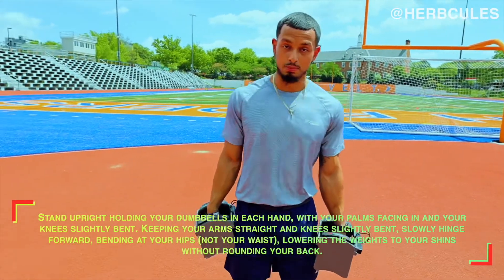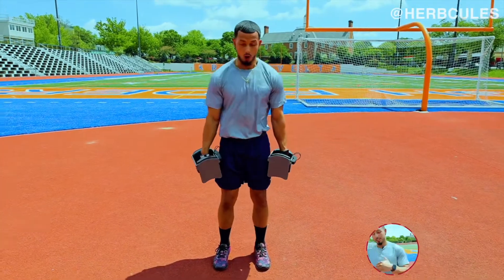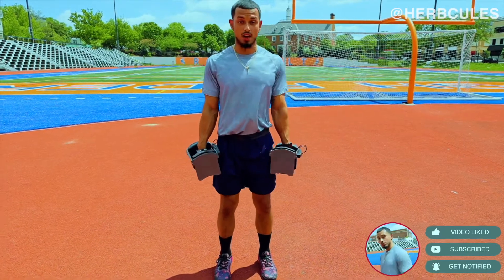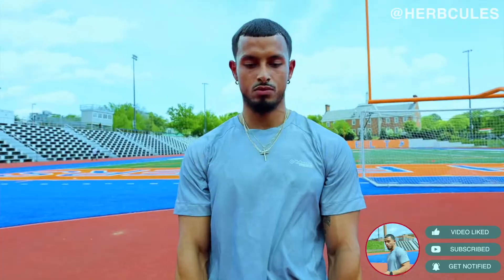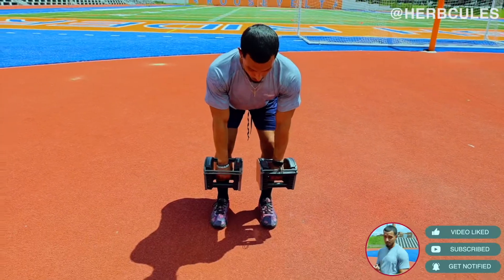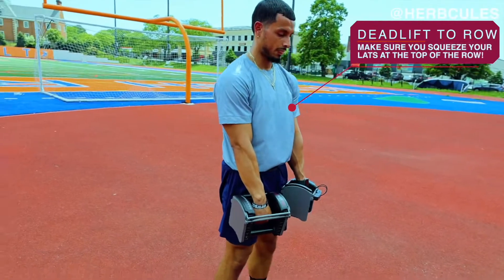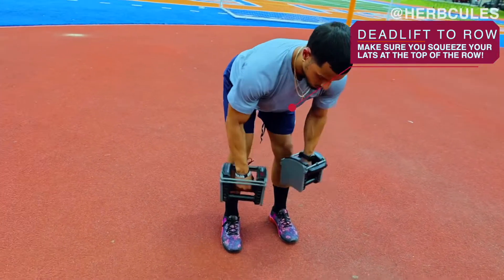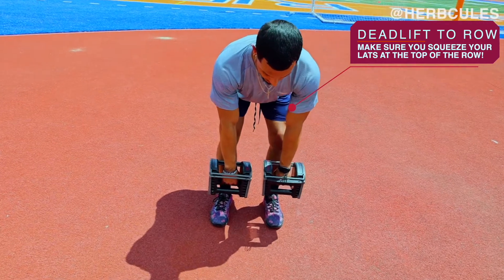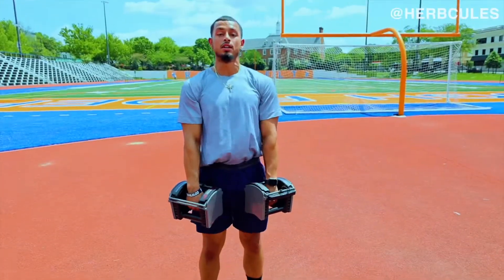For the dumbbell deadlift to row, I have mine set to 20. Get your feet about shoulder width apart, keep those shoulder blades squeezed together, and keep your back flat. Go down into the deadlift portion with the dumbbells in front of each leg, just under your knees. From there, go right into the row — pull straight up, back down, stand up nice and tall. That counts as one repetition. Notice I rotate my hands upwards as I row up, and then rotate them again as I go back down.